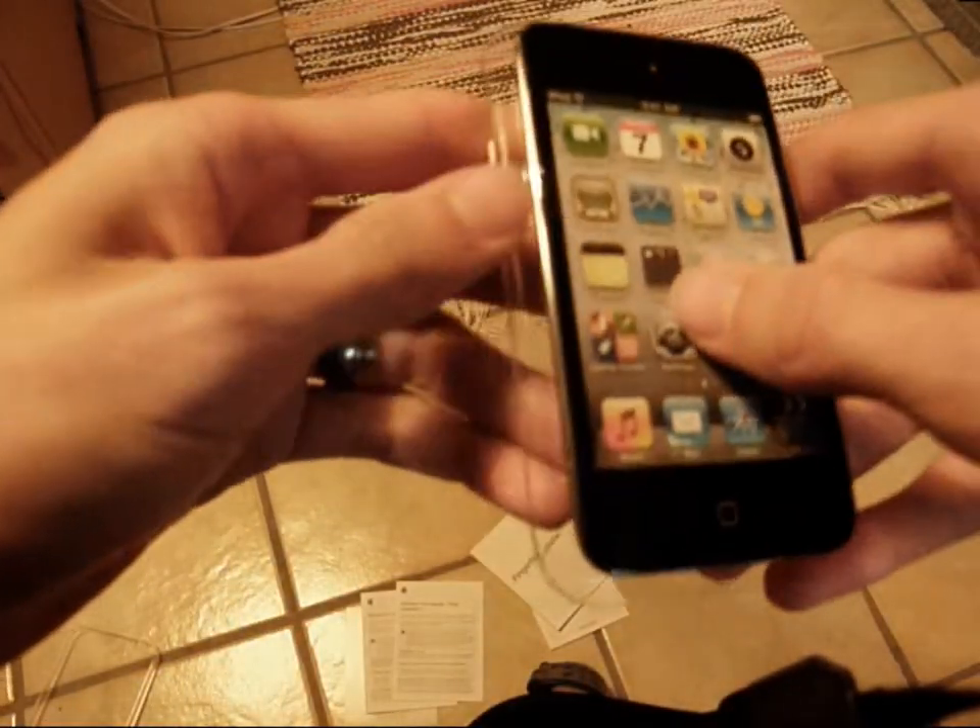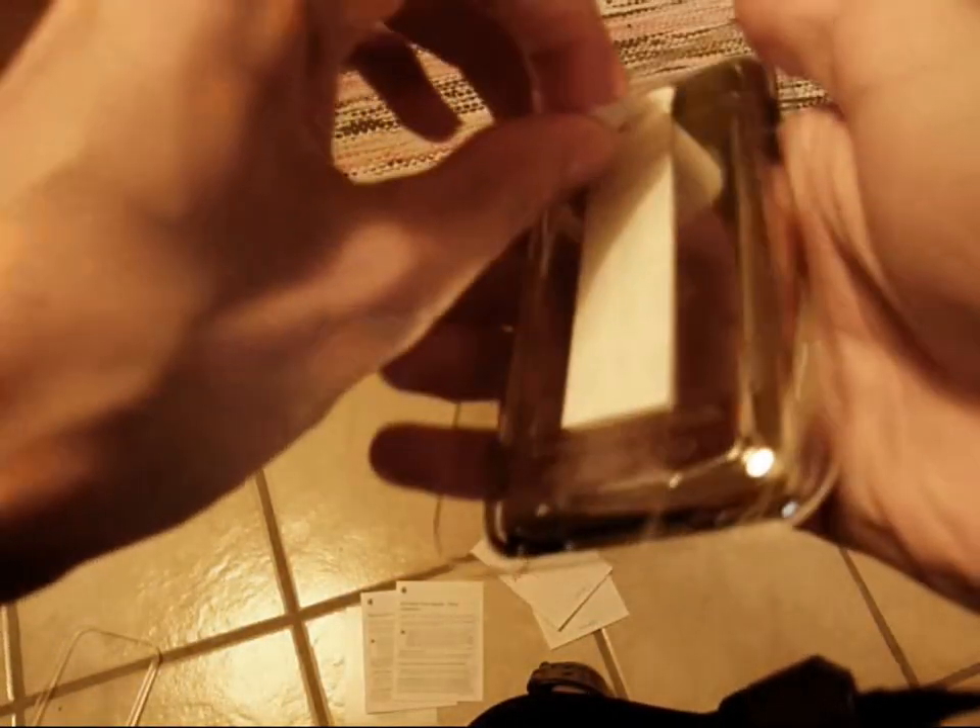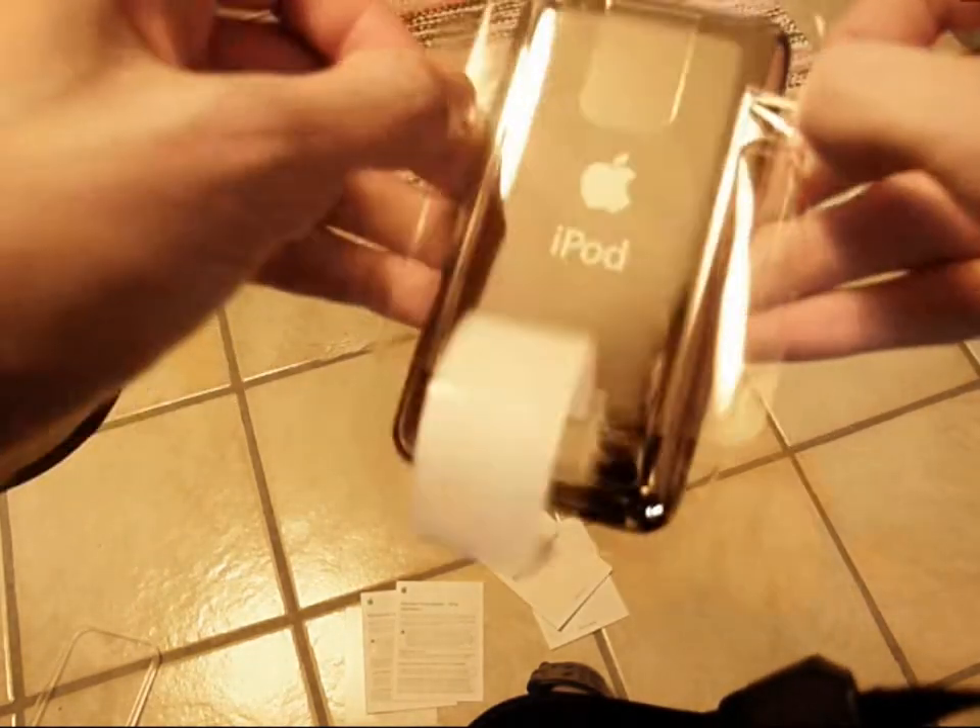And here is the iPod Touch itself — let's get this packaging off, like so.